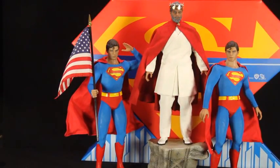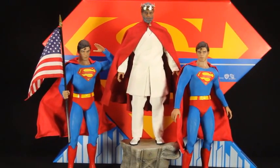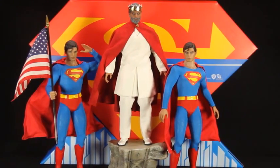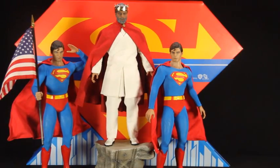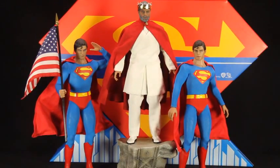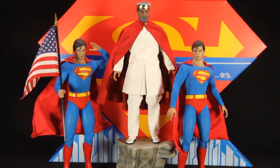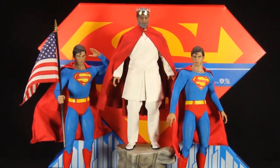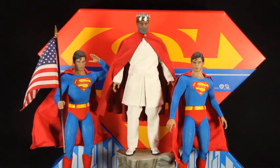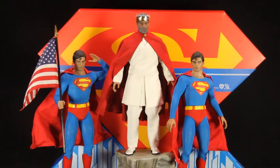I do have a couple of other Christopher Reeve Supermans in mint condition in the box, just in case. I think I bought enough Christopher Reeve Supermans in my collection. Anyway, I just wanted to show you guys my new — or rather the old man King Superman version. This is how I would think he would look in heaven right now, looking down at us collectors that love Superman. Christopher Reeve, thank you. And you know how I always say: I know you don't like me, but you like my style.